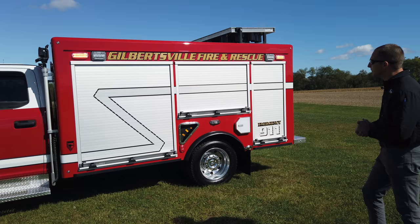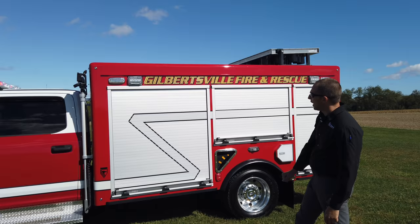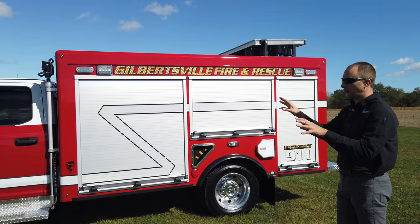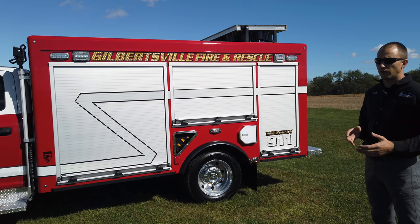This unit has ROM roll-up doors. ROM is one of our preferences — they make a fantastic roll-up door. We have some scene lights on the side from FireTech, Whelan M7 series, and a set of Pioneer pull lights in the front. That's really nice when you're pulling up to a scene — push a button, turn on the scene lights. Again, that's all controlled through the Whelan Carbide. You can push one button to turn all scene lights on, turn scene lights on with reverse lights, and so forth.